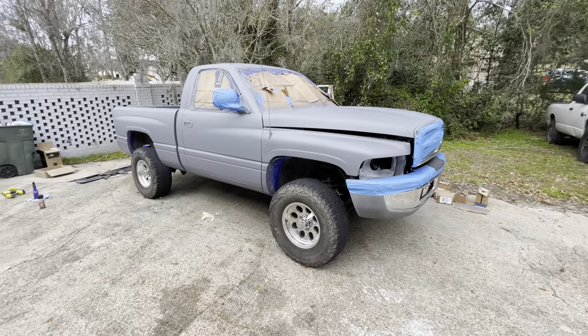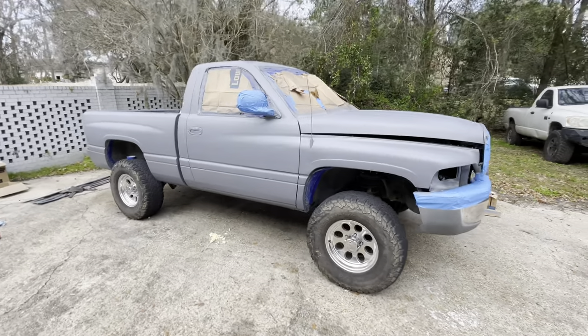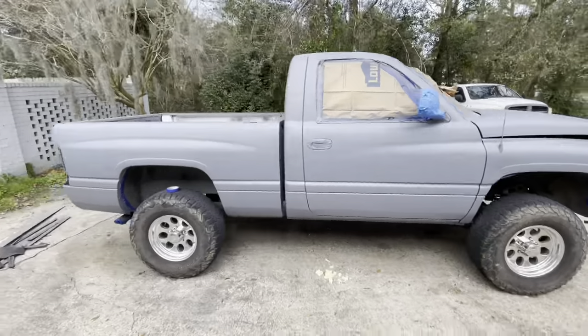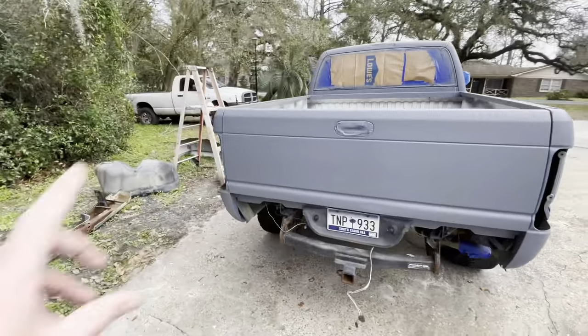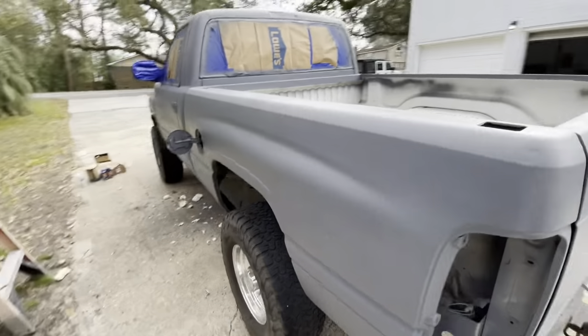I'm kind of digging the primer gray look with these wheels, to be honest with you. But it came out really nice. That stuff goes on pretty good. This Duplicolor stuff goes on even better. So let's make this thing Intense Blue.